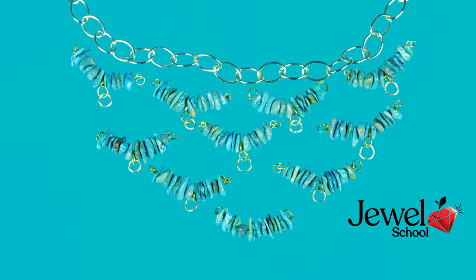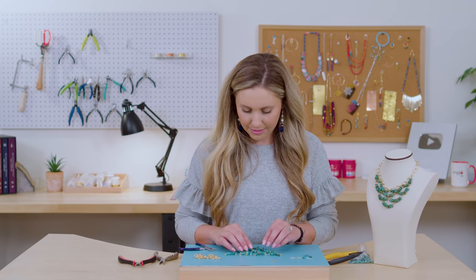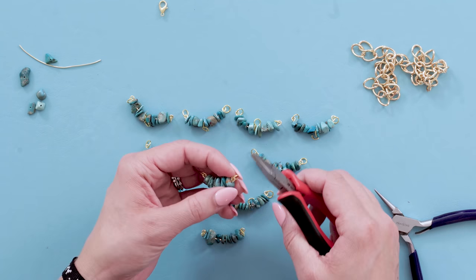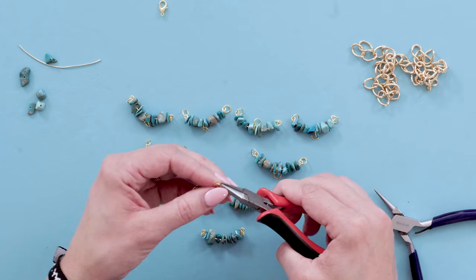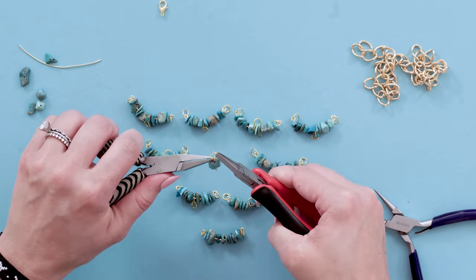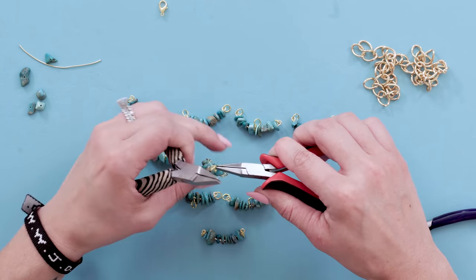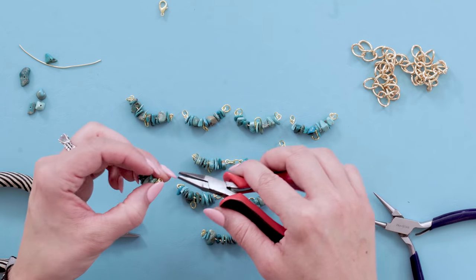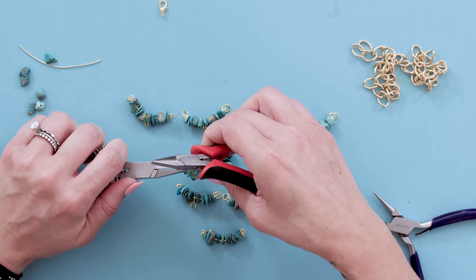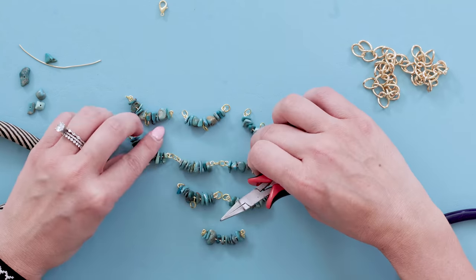Now what you're going to do is connect these together. I'm going to start with the third row down. You're just going to open those jump rings that you put on each loop, connect those jump rings together, and close it up. Connect these together.